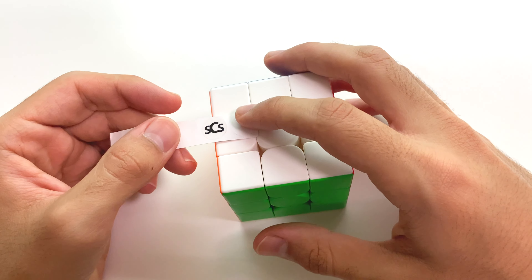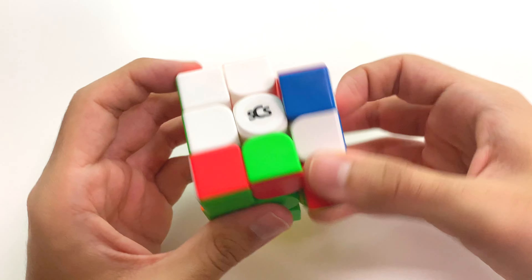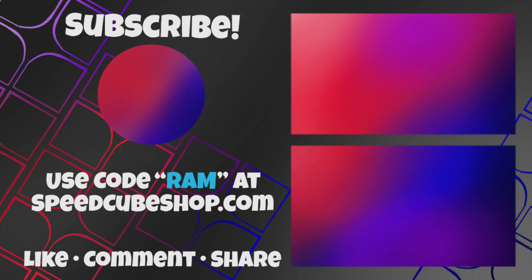The cube feels pretty awesome now, however it's still a little bit slower than I'd like, and that's where the Lunar comes in. Take your Lunar lube and do the exact same thing as with Galaxy — just put six drops in various places around the cube: one, two, three, four, five, and six. That's more like it — I really like this. Again, the cube got a bit luby on the outside, so wipe it down, and that's pretty much it for this setup.